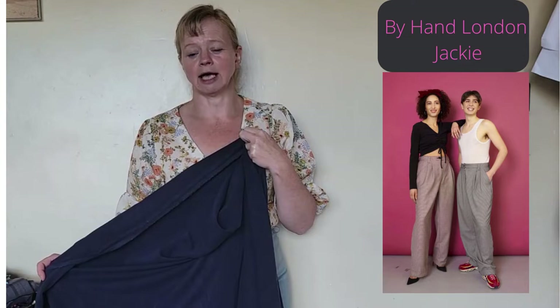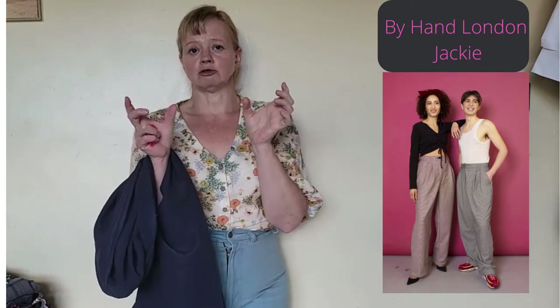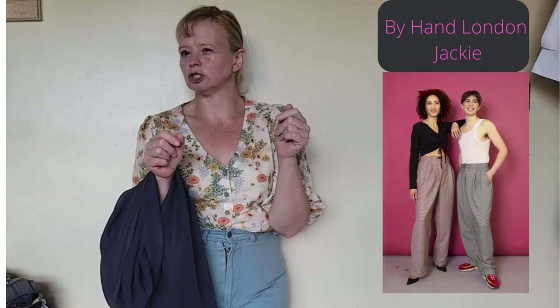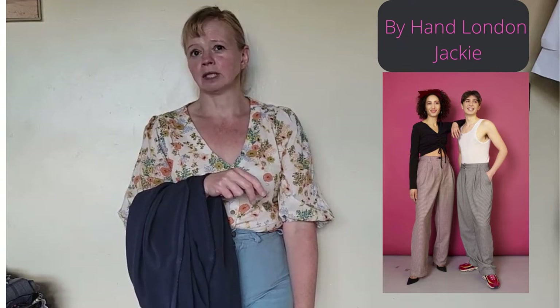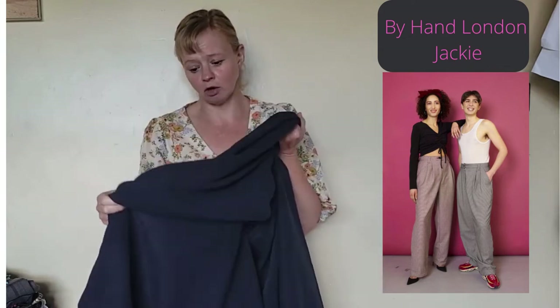I did have a remnant of one and a half meters that I ended up making a Betsy skirt and Ashton out of because it wasn't enough for Jackie trousers. The Jackies have an asymmetrical front — a right front and a left front — so you have to cut a right front, a left front, and two backs. If your fabric's not very wide you can't squeeze it out of a meter and a half. The only pair I can get out of a shorter amount is probably the wide leg pants or a pair of Shortlanders.